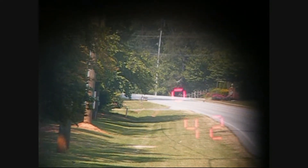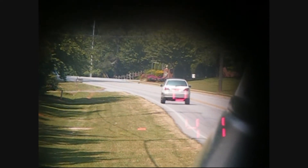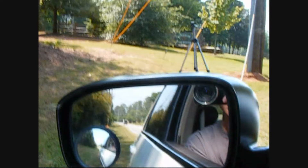Get him? Got him at 42 miles per hour. We'll shoot this other one going away — 41, we have 42 miles per hour at 707 feet. And we were shooting in the side mirror, side mirror shooting cars going away.